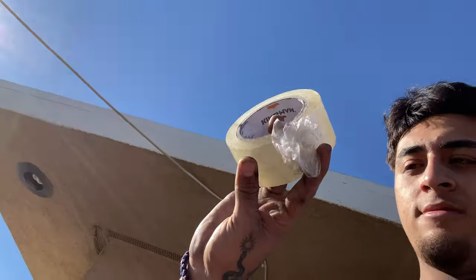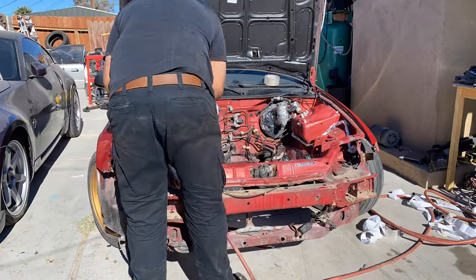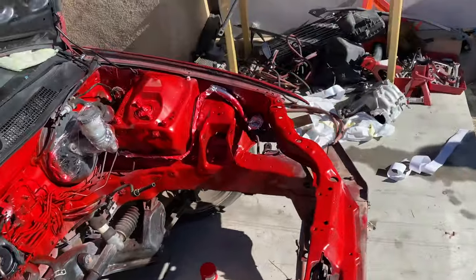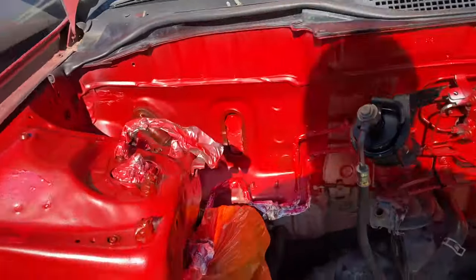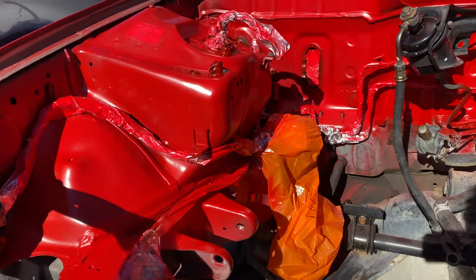Now I'm just going to mask off the parts I don't want to paint, but I don't have masking tape so I'm going to use this clear tape. It's all messed up now — time for the actual painting. Most of the engine bay is painted, it's looking pretty good. I'm just waiting for it to dry and then uncover all the masking.